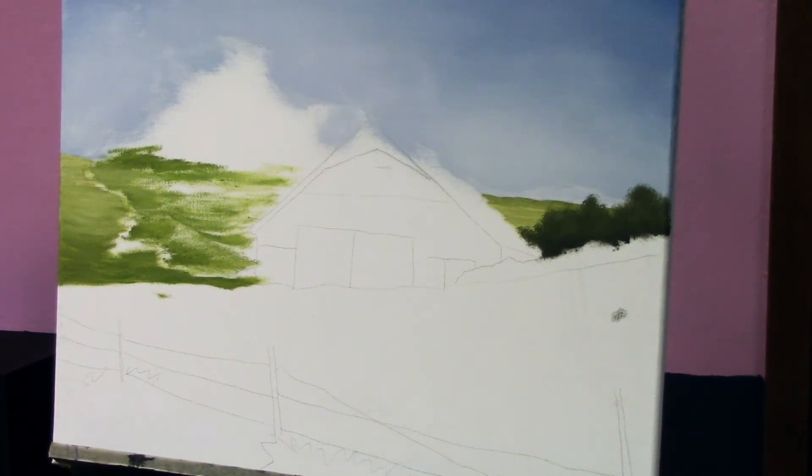All right everyone, that is the start of our basic background base coat. We will come back in when it's a little drier and we'll add some more textures, maybe some highlights and shadows, more in depth, and then from there we can start building more towards the foreground. I'll let the background sky layer dry a little more — I do want to come in and add more color variants, maybe some darker blues on the edges and a little bit brighter whites towards the center, working outward. I'll show you how I do that — that's kind of my little secret.